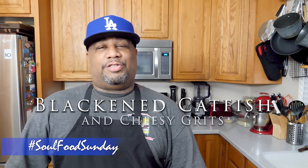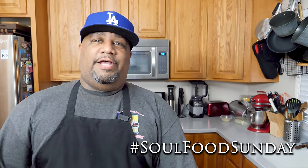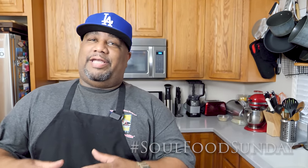What's good everybody, welcome back to my channel Smoking and Grilling with AB. We're back with another Soul Food Sunday. I do this every year — we'll put a link in the description box below and in the comments. Remember the hashtag: hashtag Soul Food Sunday. Go check it out — I've been looking and I've seen other channels dropping their own videos, everybody putting their take on Soul Food Sunday.